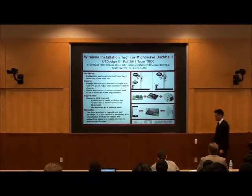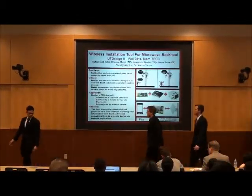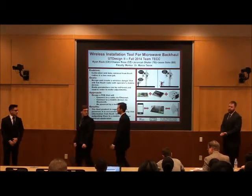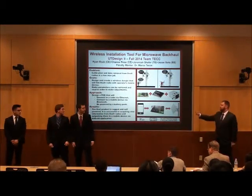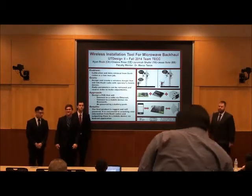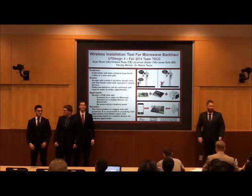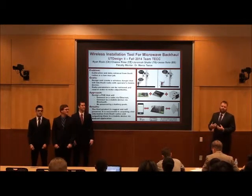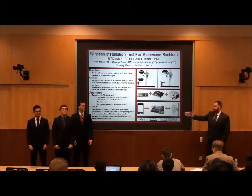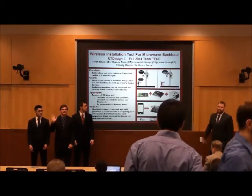Our next group is the wireless installation tool for microwave backhaul. Good afternoon, we're Team Tech. I'm Jeremiah, a TE major. On the far left we have Jesse, who's an EE major, and then we have Chance and Ryan, who are both CE majors.